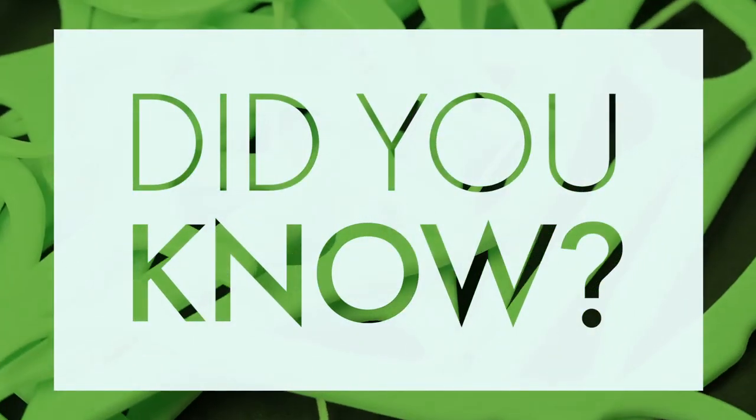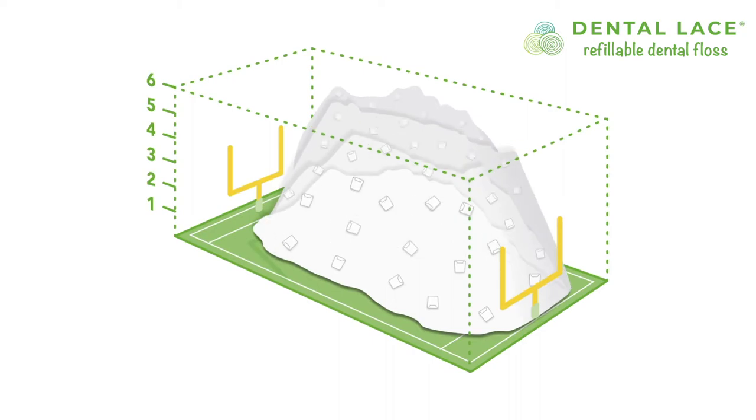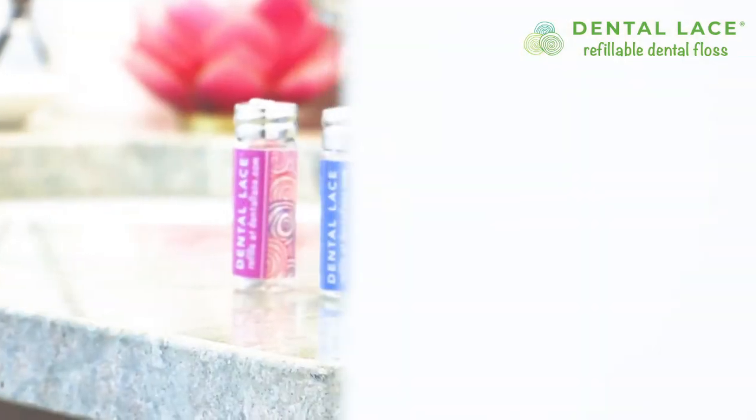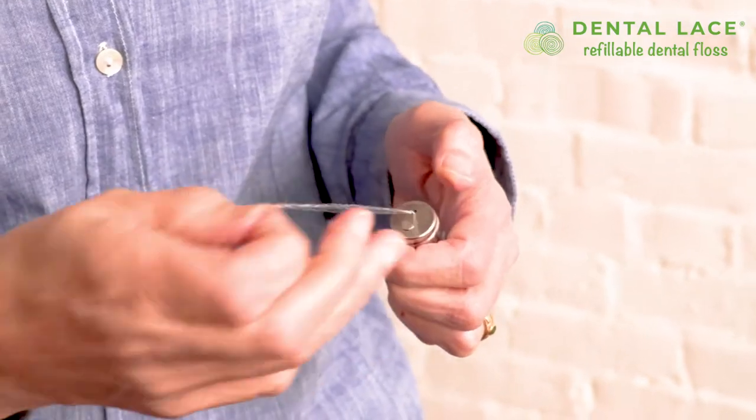Did you know if everyone in the United States flosses their teeth according to ADA recommendations, every year we would create a landfill the size of a football field six stories high? That's when I knew that I needed to make a change. Dental Lace uses a refillable container with compostable floss.